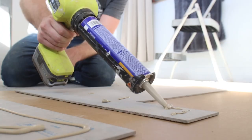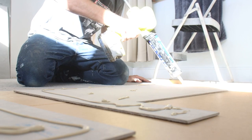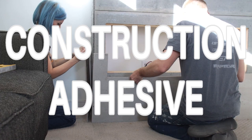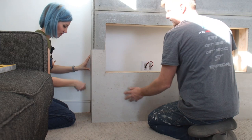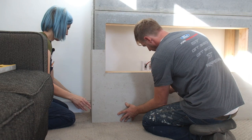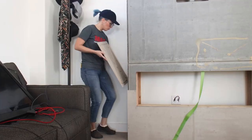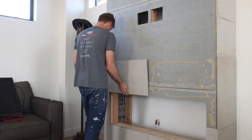With the edges of the concrete panels smoothed out, it was time to attach them to the fireplace. The manufacturer recommends using standard construction adhesive. We applied the adhesive in a bead around the perimeter and across the center of each panel and moved them into place. We added our first row of panels by pressing them firmly against the cement board and then allowing them to fully cure. Since the bottom row would help support the panels placed vertically above them, we wanted to make sure they were well attached before moving on. A few hours later, we came back and began to attach the rest of the concrete panels.